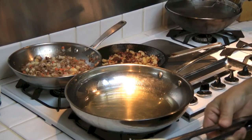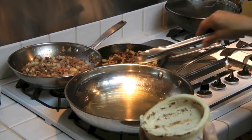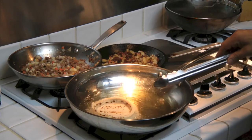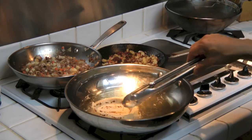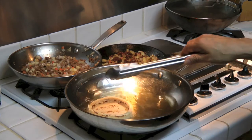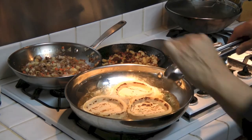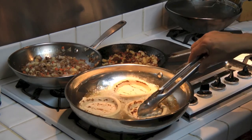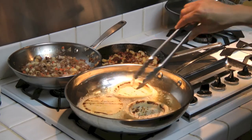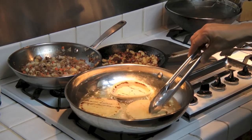Now I am going to deep-fry the sope. As you can see, it looks like a chubby tortilla. We have hot oil and we just go ahead and dip it in. We're gonna make sure that they're completely fried. Sometimes you want them a little crispier, sometimes you want them soft. Turn them as you go and make sure that you fry them completely.